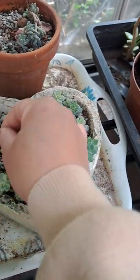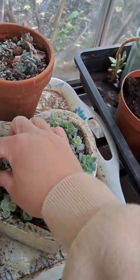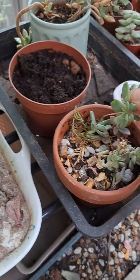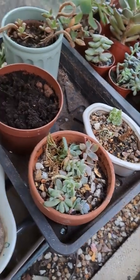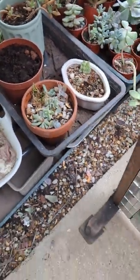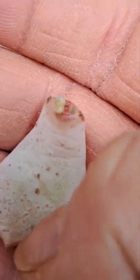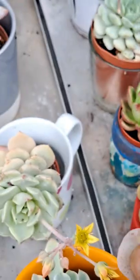These are grown from leaves. I'll show you one of the leaves that has been grown already. This is like one of the babies — that's from just a single leaf. Yeah, like that, it will grow into a proper plant.